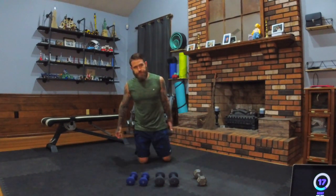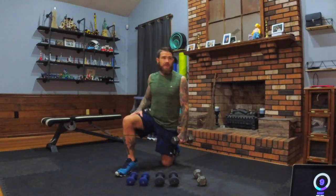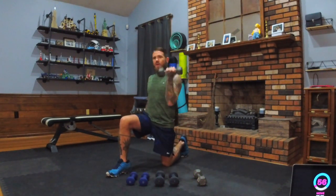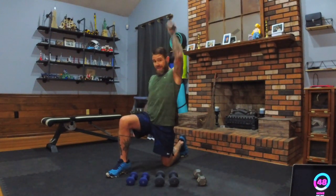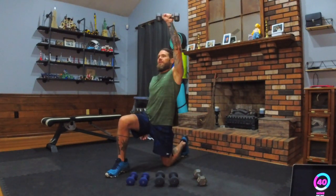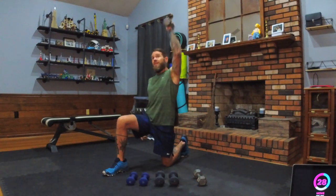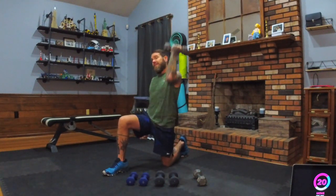Three, two, one — break. Now we're just going to switch legs. Take a nice deep breath. If you have water, grab a quick sip. The 60-second tempo gets 20-second breaks — trust me, it will start to add up. Keep curling and pressing. Do you like a wren, a bunting, a sparrow, a finch? Flamingo, hummingbird, sandpiper, gulls, falcons, eagles?